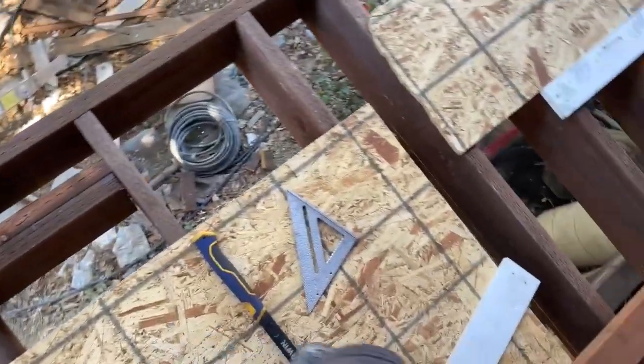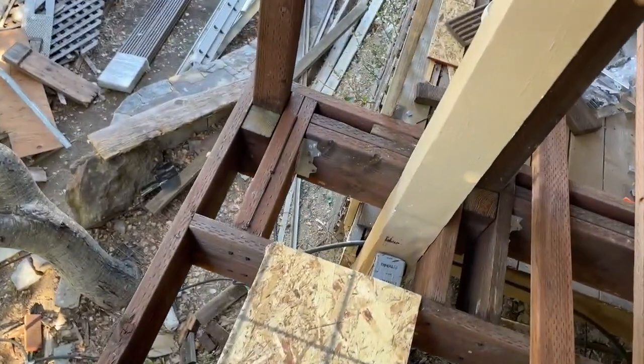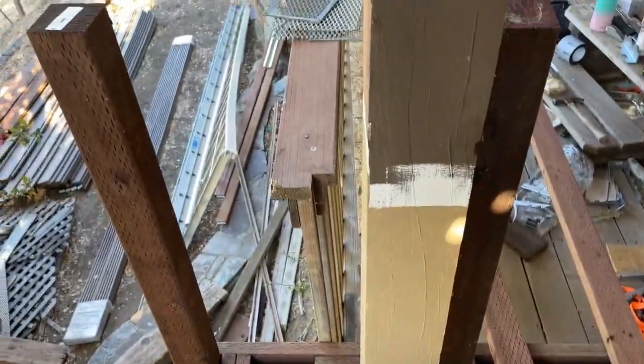That is how you frame this stuff and I hope this helps, but it is a big safety thing. I've seen a lot of decks where it's absolutely not built this way, but this is what up to code looks like. Thanks for watching, hope this helps, take it easy and be well.